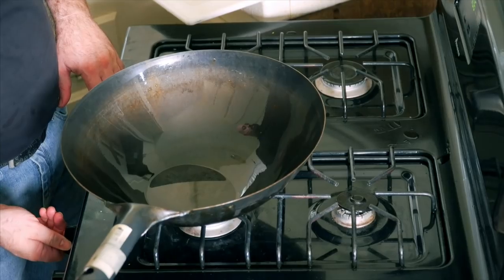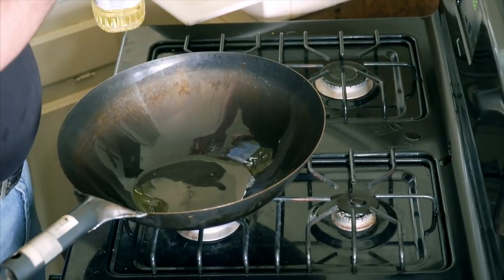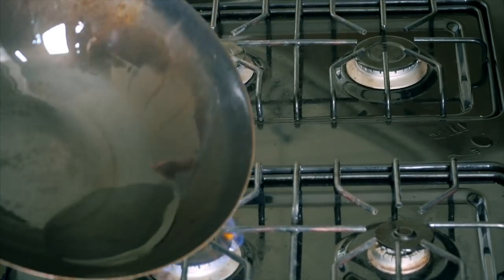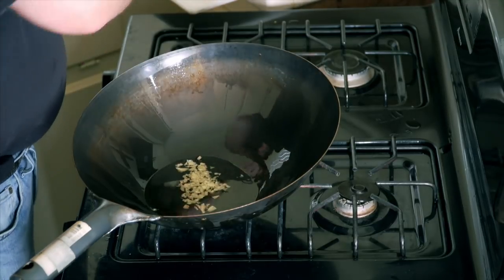Now we're going to make that fried rice since we didn't have any leftovers from the night before. Take your wok pan or a nonstick fry pan and put a little bit of oil into it. Turn it on to medium heat, let the oil get hot, and make sure the oil coats the entire pan. Then we're going to add the garlic — I did mince a little bit of garlic. Garlic adds a great deal of flavor and depth to the dish; you don't want to miss out on garlic for the fried rice.